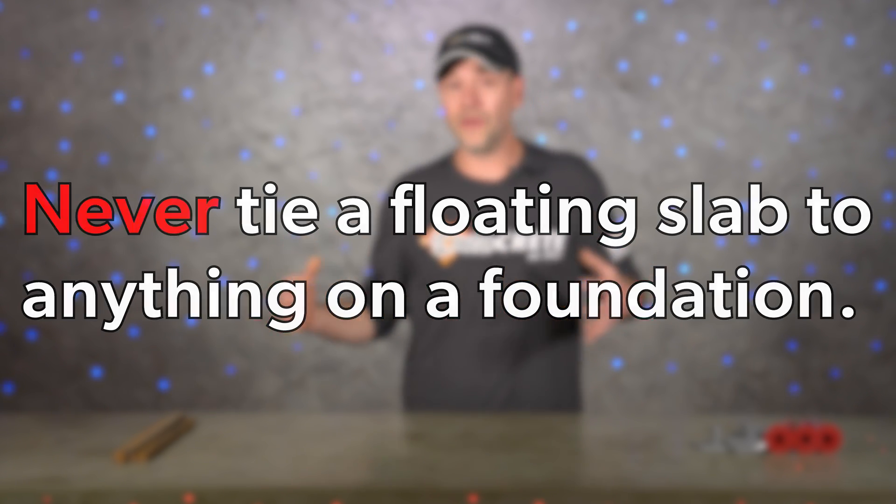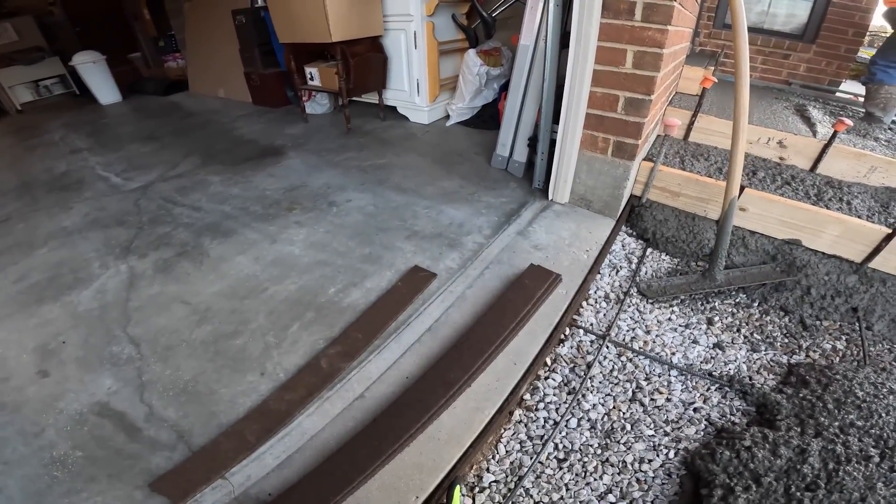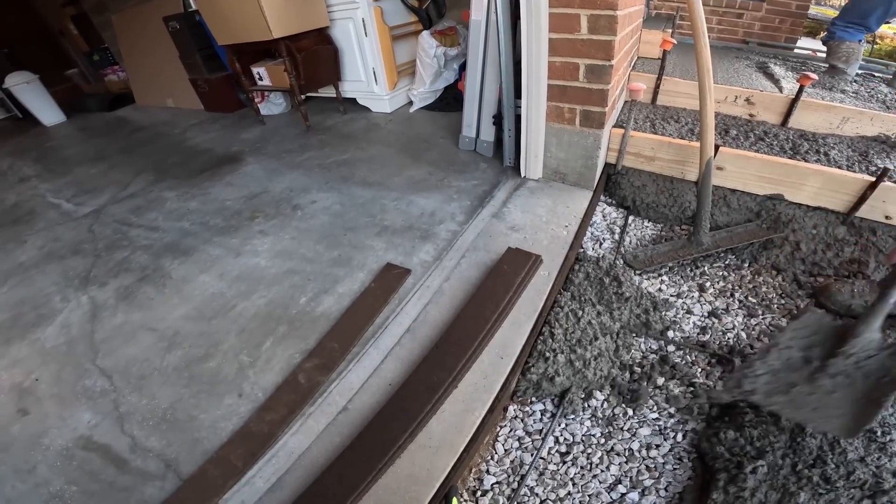If you do tie them together there are going to be problems. When you're pouring up against things that are on a foundation, the best thing to do is to use expansion joint — that way the floating slab can move up and down freely without binding up. We do have a full episode on expansion joint so please check that out if you're unfamiliar with it.